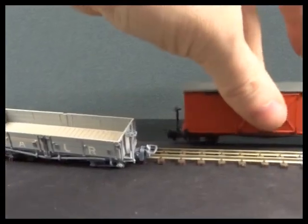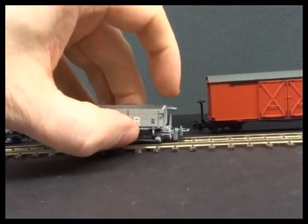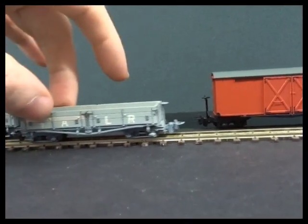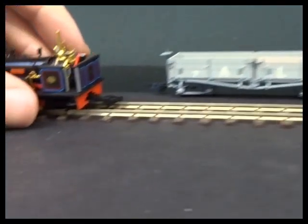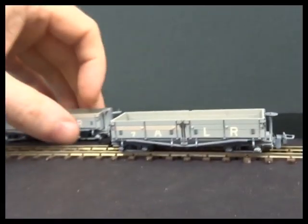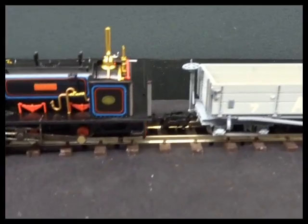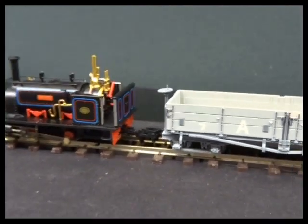The real advantage with the Profi couplings is that I can lift out a wagon there without having too many problems. With the hoop couplings you have them sort of interleave, so it ends up derailing the other wagon. So there is method in changing the couplings - it all comes down to personal preference. The main advantages with these special couplings are that they are smaller and that it makes stock handling a little bit easier.